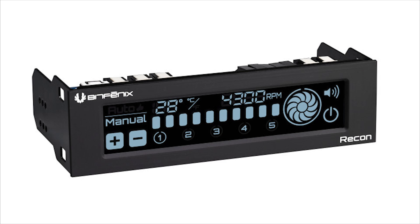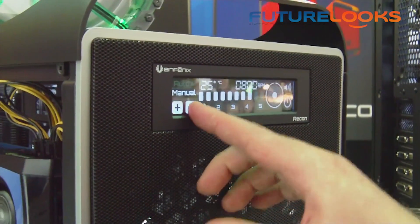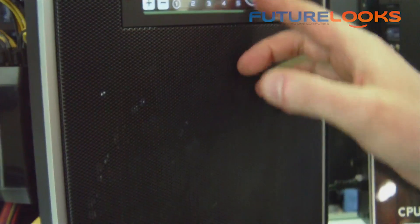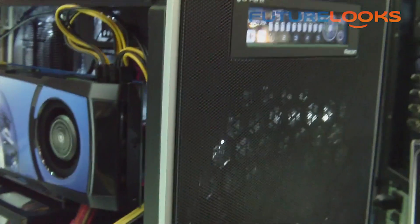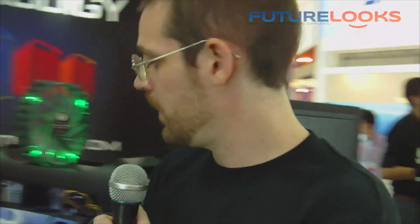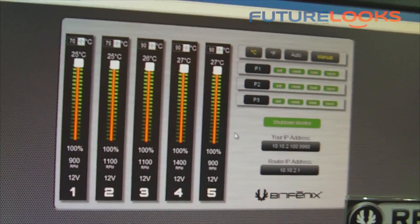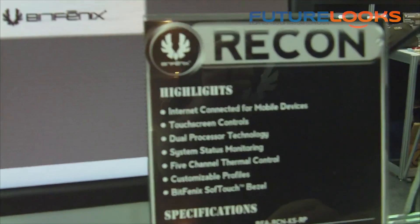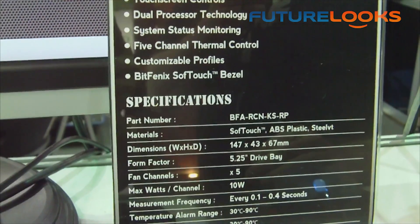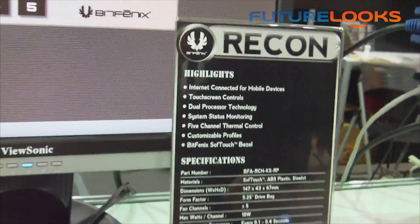Also installed in this system, we have the Recon fan controller. Recon is a touchscreen fan controller with an LCD display — you control fans directly on the unit. It is also connected to the motherboard via USB, so you can get all the settings in a much clearer interface on your screen, or you can connect to it over the internet. Maybe you're folding at home or overclocking and you're worried about temperatures — you can connect to the Recon remotely, and if temperatures are running high you can enable a preset or nudge individual fans faster. So that's the Recon fan controller.